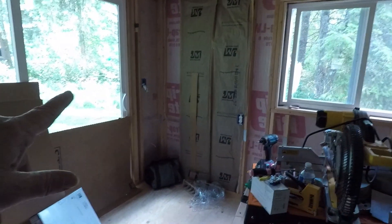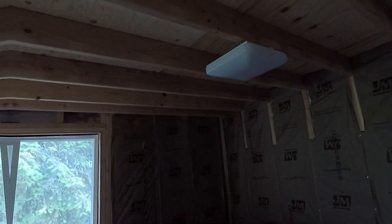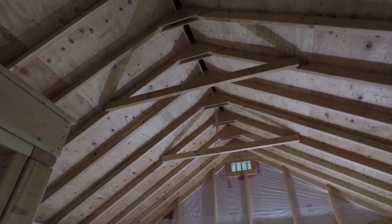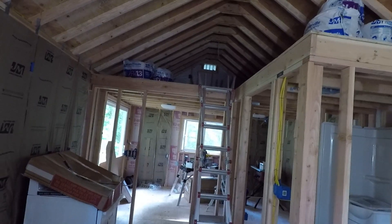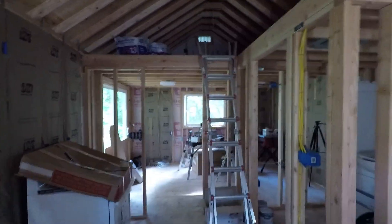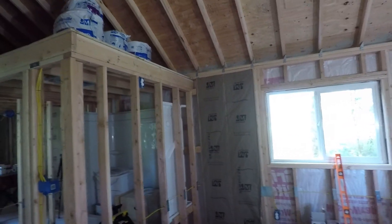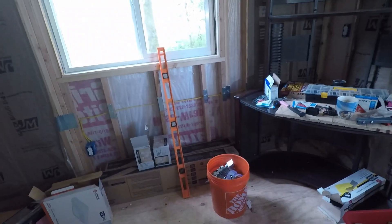I got outlets installed in the bedroom all the way around, a light switch — that's the three-way switch for the outdoor light — and then I've got lights installed up here, but I have not flipped the breaker switch yet because I still have to do the lights up there. There are three lights that go up along here. I also need the outlets upstairs in the loft, and I need to borrow my friend's ladder to get up there to do that part.